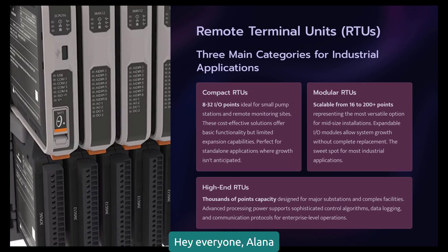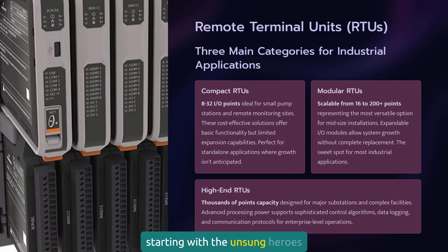Hey everyone, Alana here, and today we're starting with the unsung heroes of wide area monitoring: RTUs, Remote Terminal Units. Not all RTUs are created equal. You've got three main categories, and knowing which one to use is crucial.